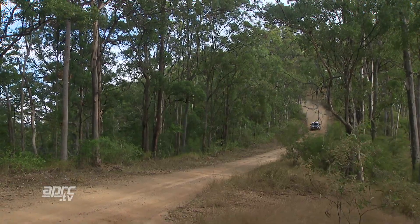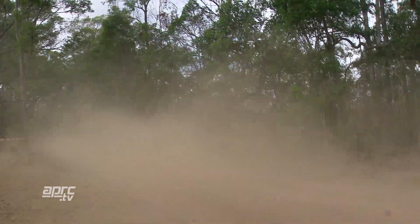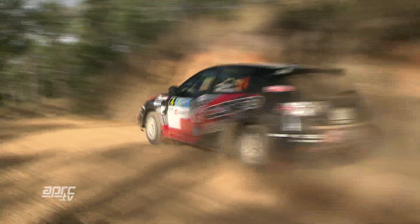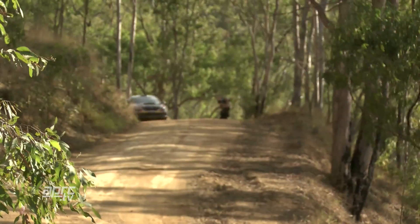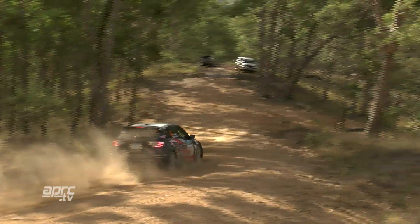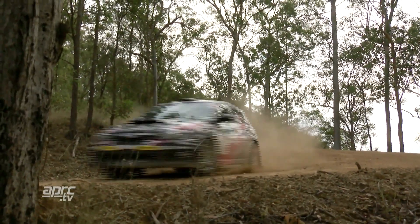It will be slippery where the canopy is there, the trees are there. I think the open place should be okay, but we'll find out tomorrow in the recce so we can put down the notes correctly and mark them correctly in the notebook also. The test will help us a bit, I think, and we can get used to the car. We have done everything we could to get it back in good shape.